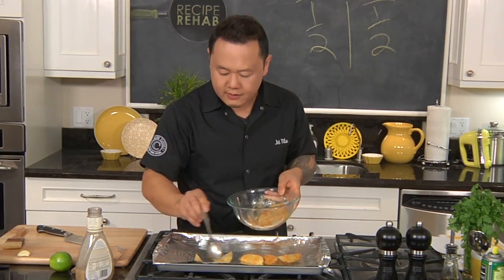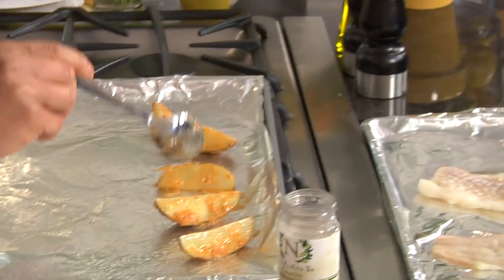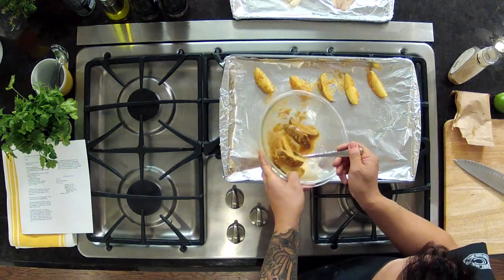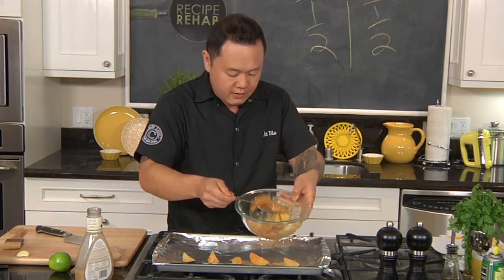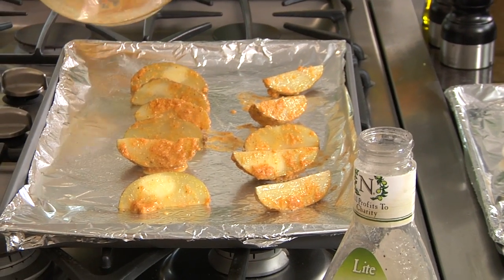Make sure when you're baking anything to give it a little bit of room, because you're moving a lot of hot air in there. If you give about an inch of space in between everything, you're actually roasting or baking — it's gonna simulate deep frying. You're gonna get a nice hot blast of air that's gonna spin around and actually crisp up these edges.